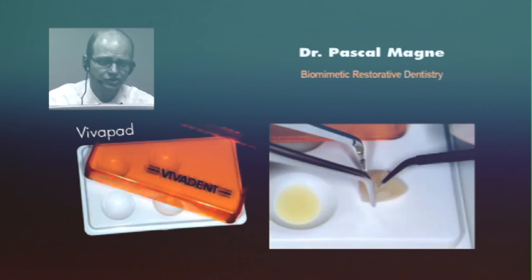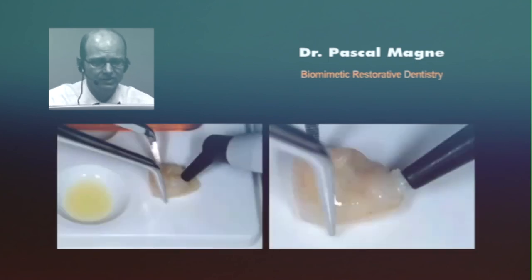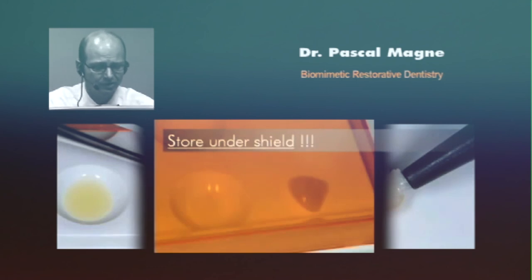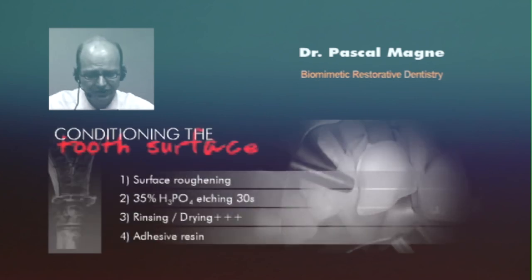You don't need to thin it down, you just apply it, you don't pre-cure anything, and you can even load the composite. A regular light-curing restorative composite is used, and you store it under the shield. That's very important because you don't want the composite to pre-cure — you need these little pads with a protective shield. The tooth surface will simply be roughened with micro-sandblasting followed by etching. You can do a very thorough rinsing and drying, followed by application of the adhesive resin.